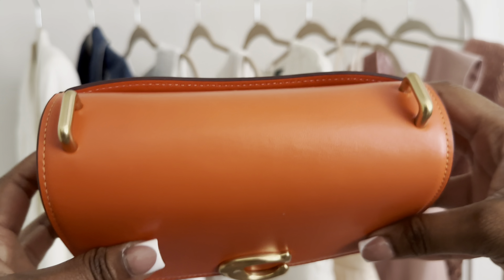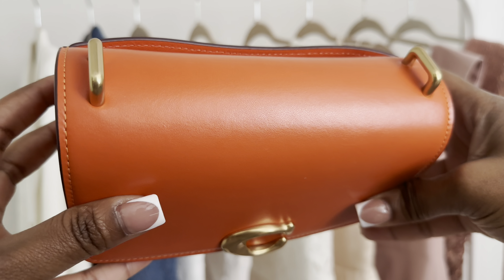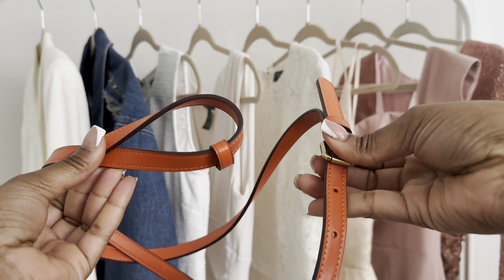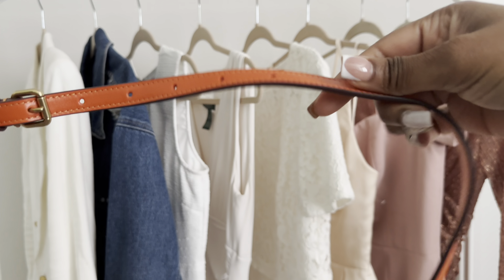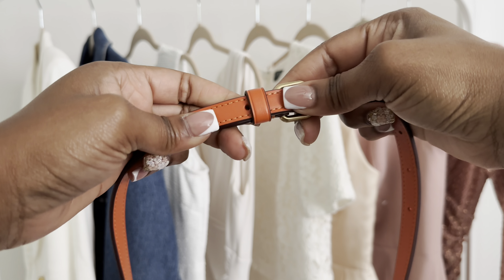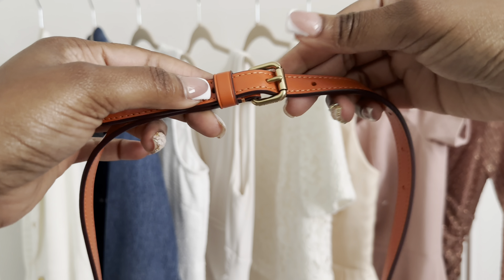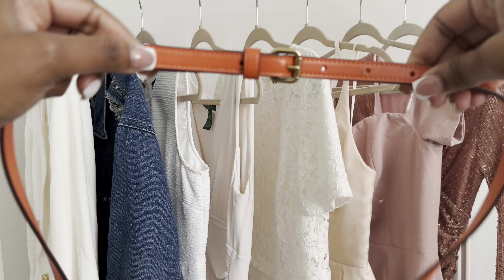Now I'll show you how the strap works. The strap is basically like a belt — it has seven holes and I typically put mine on the second or third hole. So all you do is unhook it, thread it through the top of the bag, and fasten it like a belt.